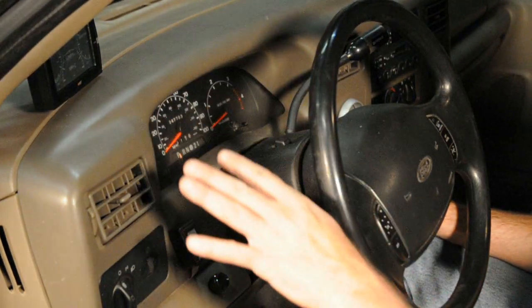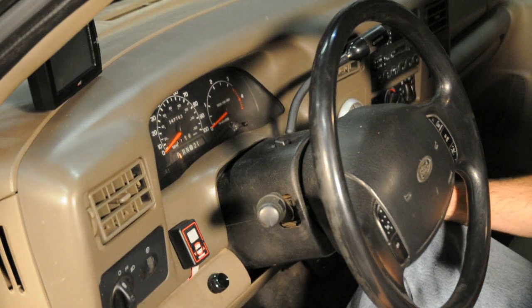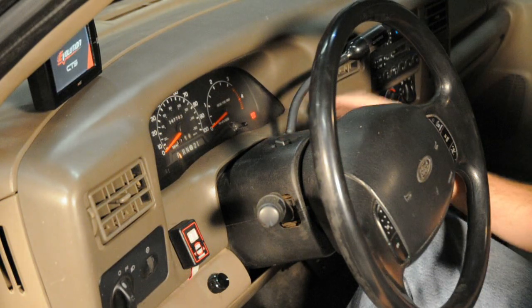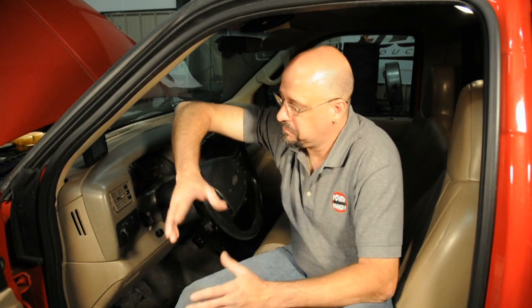Now that we've got the computer back in, the front connector back installed, and the chip installed, we're going to go ahead and do one final test to make sure that the chip is functioning properly. Go ahead and put the key in the ignition, turn the key on, and look for the wait-to-start light and the service engine soon light to blink. If the wait-to-start light comes on and the service engine soon light blinks once and then shuts off, everything should be good to start. And there you have it — we've got our chip installed on our truck. Very easy process. Just take your time, make sure that you clean the connector very well, and everything should go pretty easily. Thank you for watching. If you have any questions about the installation or any of our products, please contact PowerHungry Performance at GoPowerHungry.com. Thank you.